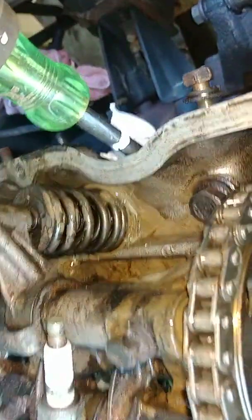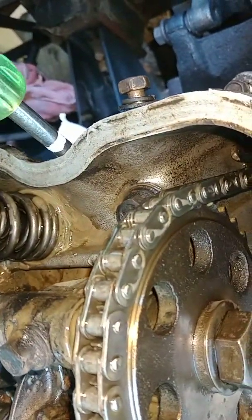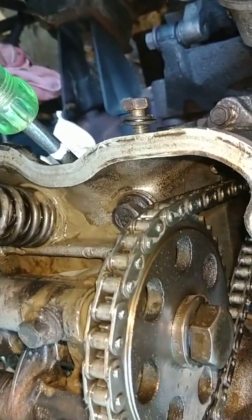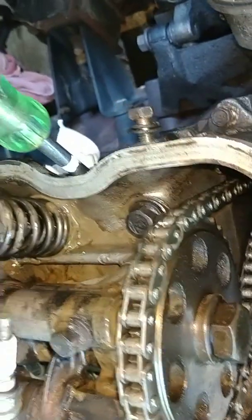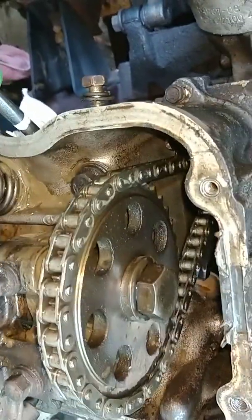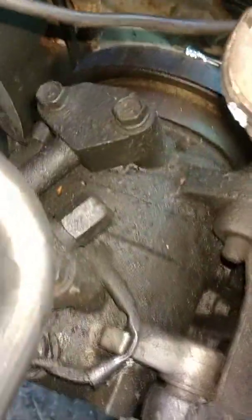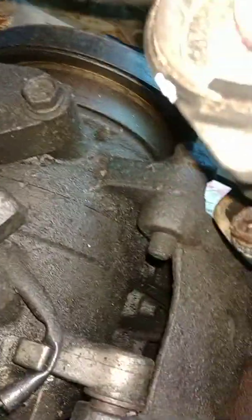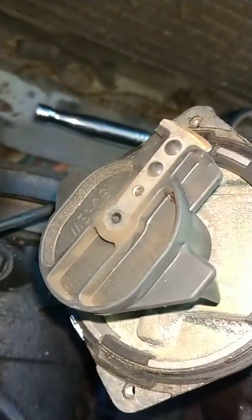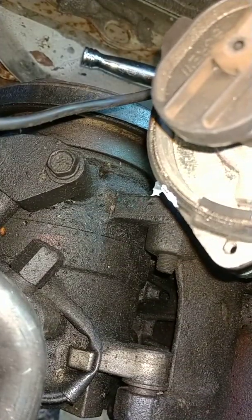That's the top dead center mark. I marked it pretty close to the top. But the deal is, is it top dead center on compression or top dead center on exhaust? To find that out, you have to align your distributor. Your distributor also has to be aligned right back here. The rotor button should be pointing at the number one spark plug.